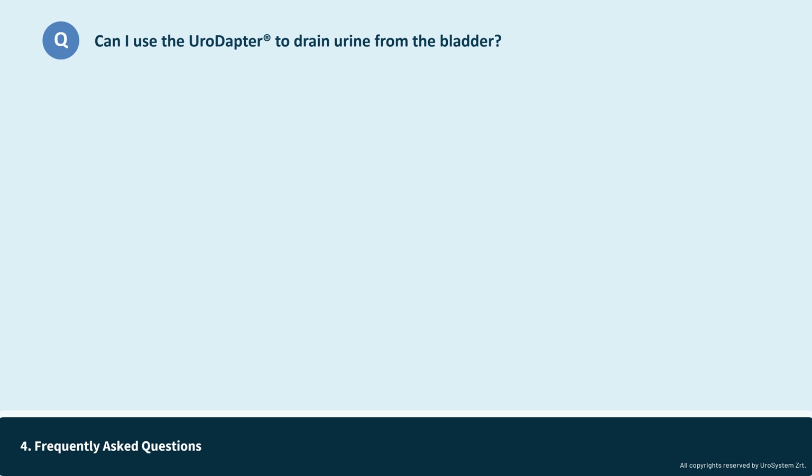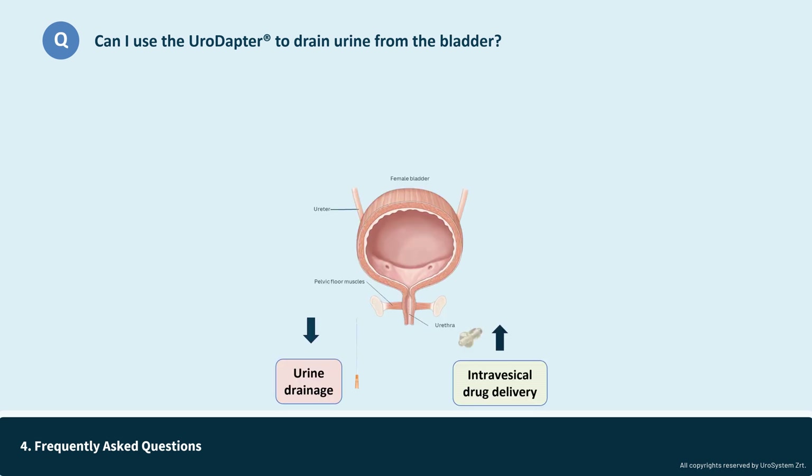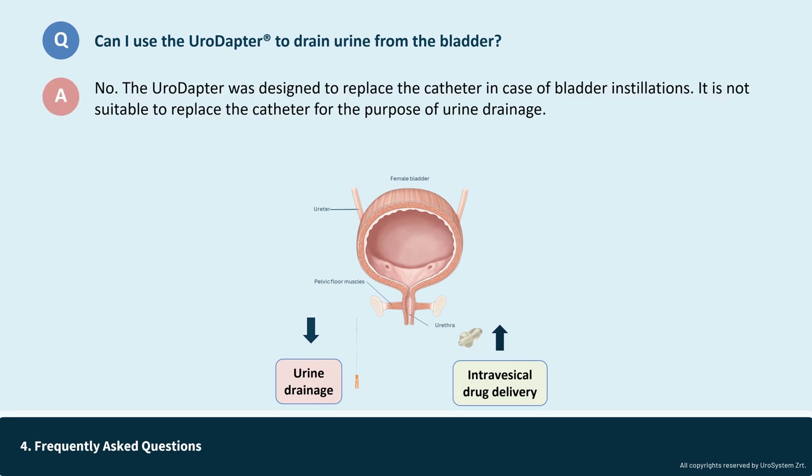Can I use the urodopter to drain urine from the bladder? No. The urodopter was designed to replace the catheter in the case of bladder installations, but not for draining urine from the bladder. Therefore, it is not suitable to replace the catheter for the purpose of urine drainage.